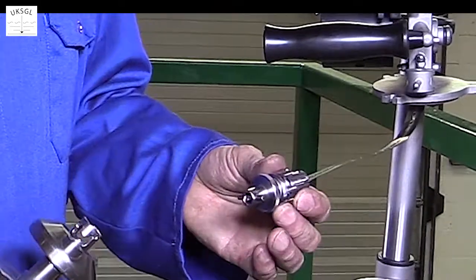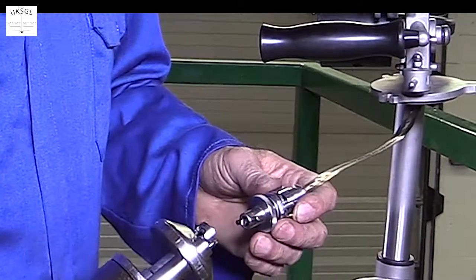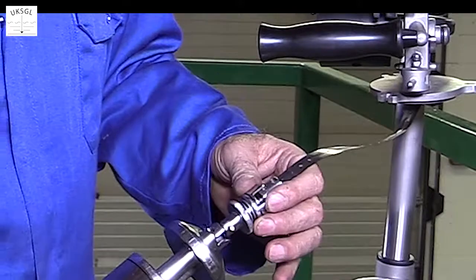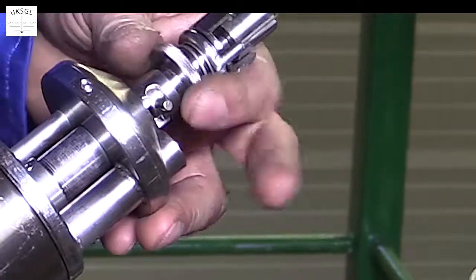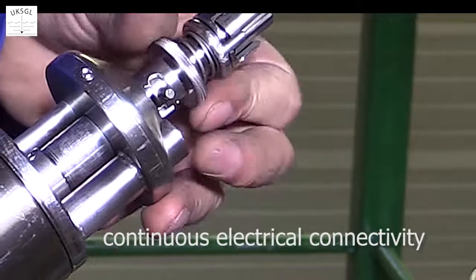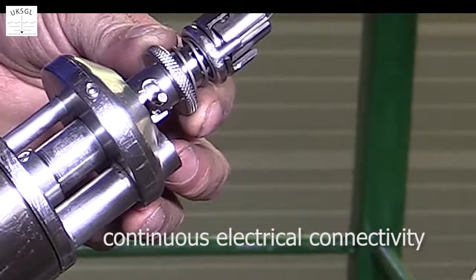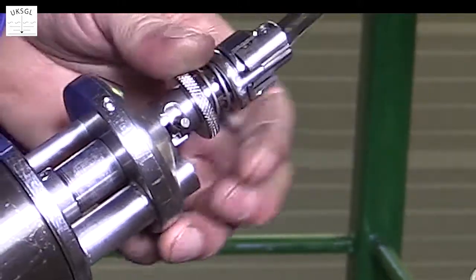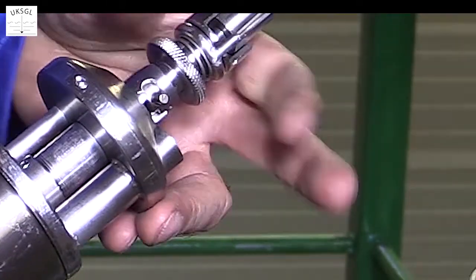The winding tape has a locking bayonet fitting for attaching to the sampler. This ensures continuous electrical connectivity. To remove, simply loosen the locking wheel and unplug the sampler.